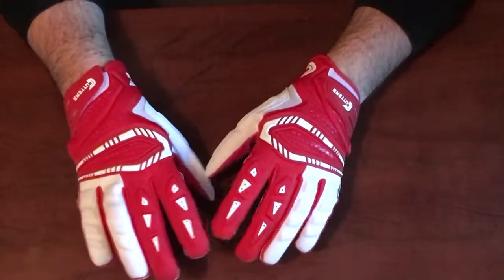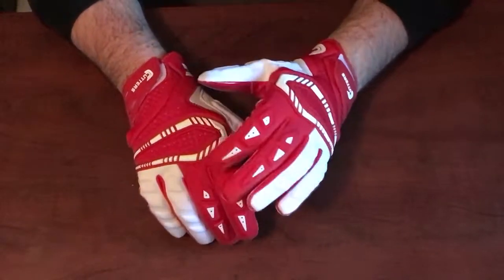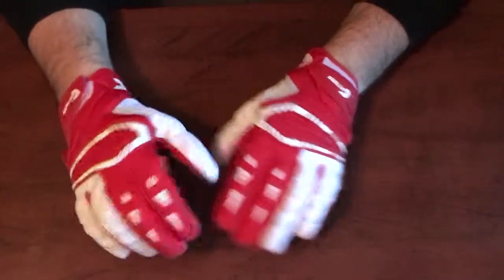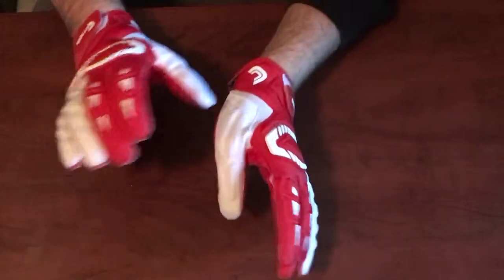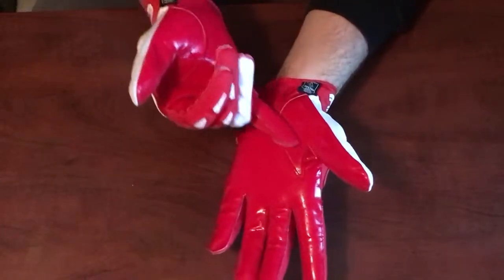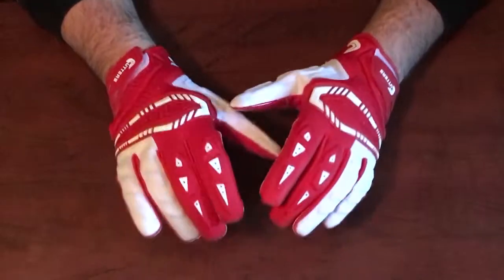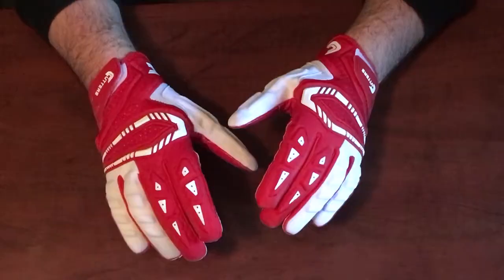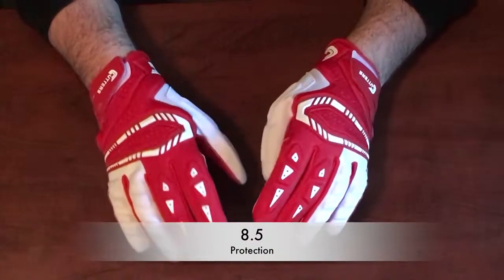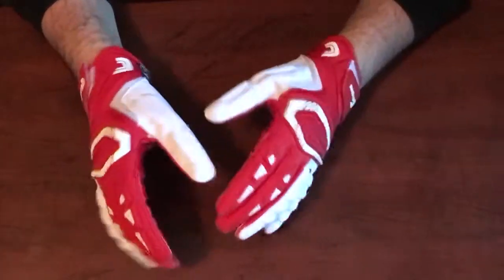Next is protection. There's a good amount of padding on these gloves — very similar in style to the old SuperBads, and in fact there's even more padding than the old SuperBads. I like this more because they add a lot more padding on the back of the hand where you can get hit with helmets. There's not a lot on the fingertips, which I'm not really concerned about personally. The big ones for me are the thumb and the back of the hand, and they covered both really nicely. On protection I'm rating it 8.5 out of 10.